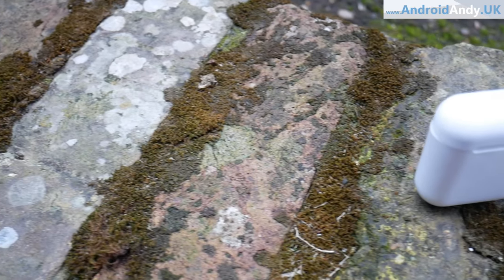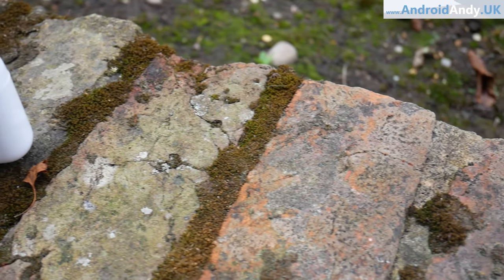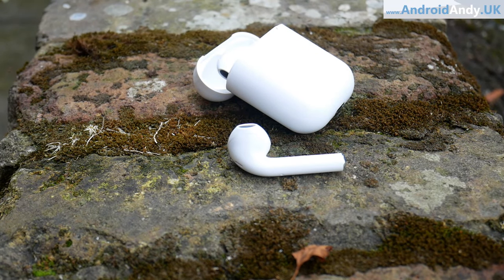On battery, they claim two to three hours. I reckon I used them for maybe an hour and a half before they gave me a warning, and thirty seconds later one of them just died. Luckily I'd taken along my Jabras as backup, so I used those for the jog home.